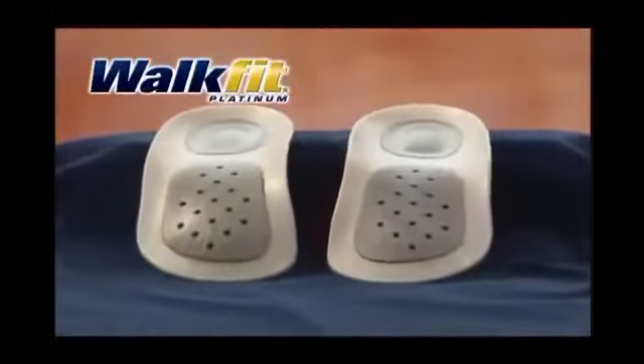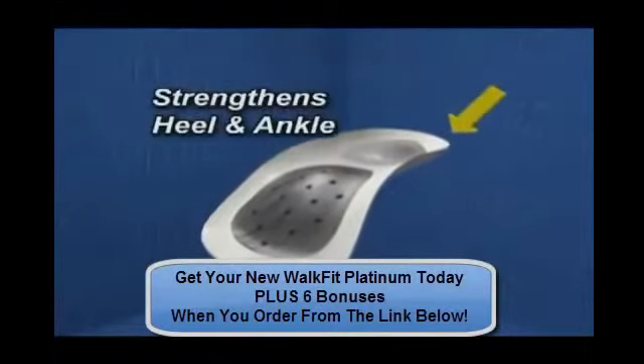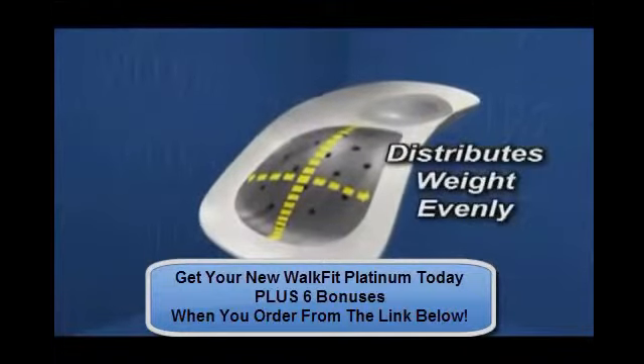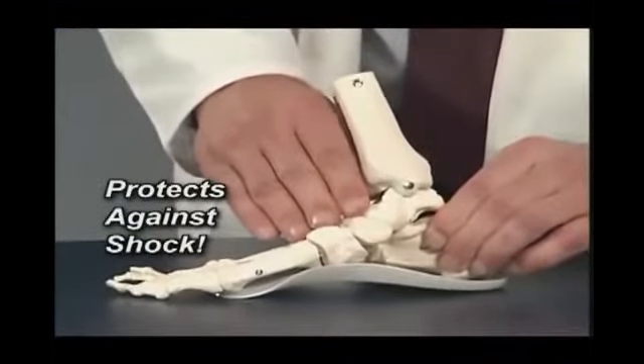The WalkFit Platinum Orthotic. We've taken good and made it better. With its BioLock Heel Cup to steady and strengthen your heel and ankle, the longitudinal and metatarsal arch supports to distribute your weight and add balance, and its flexible action to cushion and return energy to the feet.